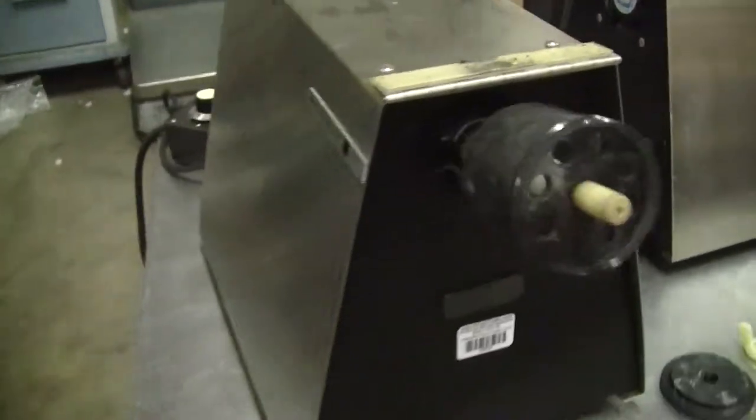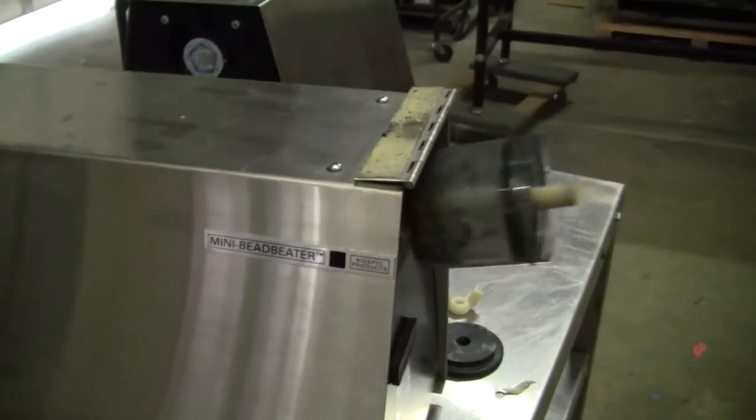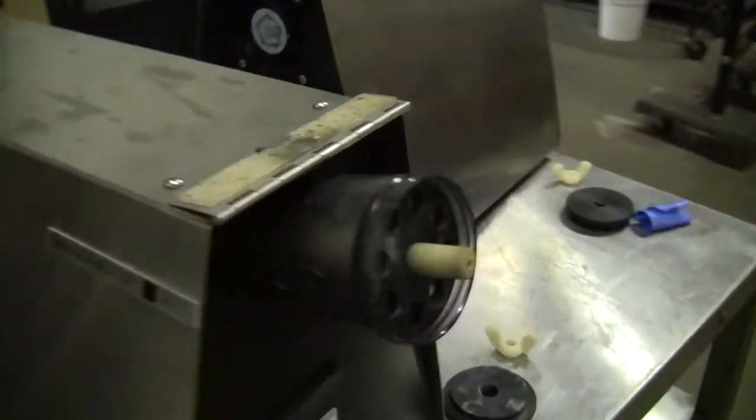Hi, this is Michael Nathau from Hi-Tech Fitter. Today we're looking at a mini bead beaker, a BioSpec.